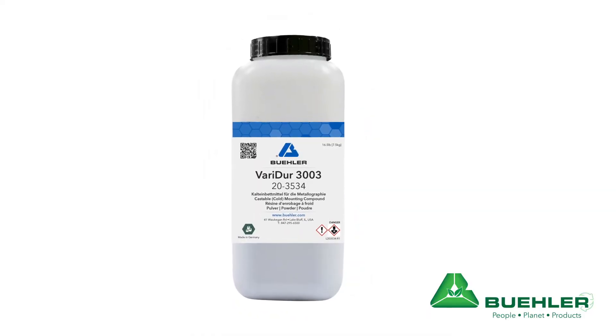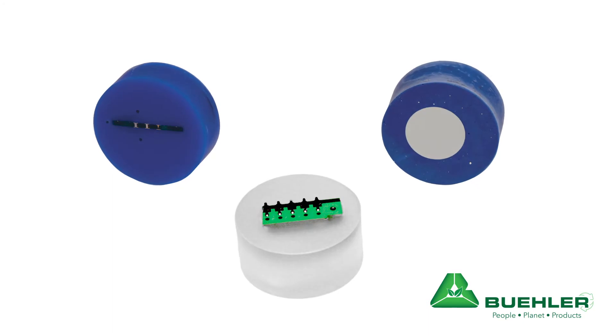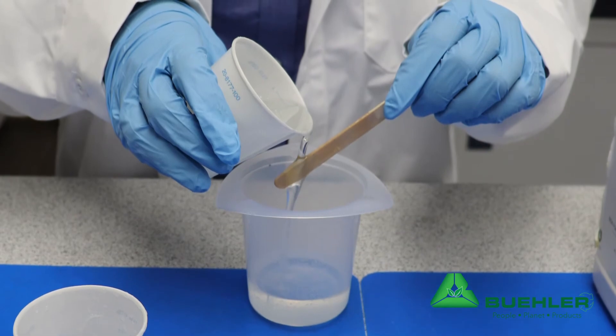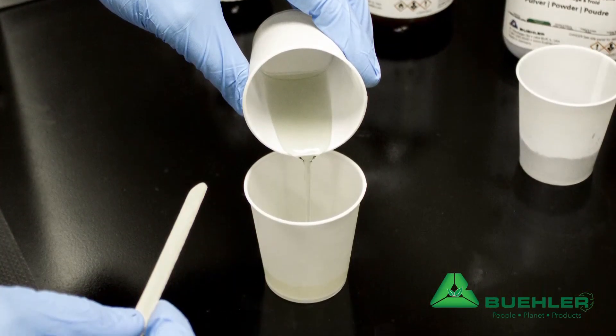Next, I'd like to share a recent change to our acrylic mounting system, Veritor. Veritor is now completely MMA-free and maintains its solid performance with a fast curing cycle, high hardness, and low shrinkage.